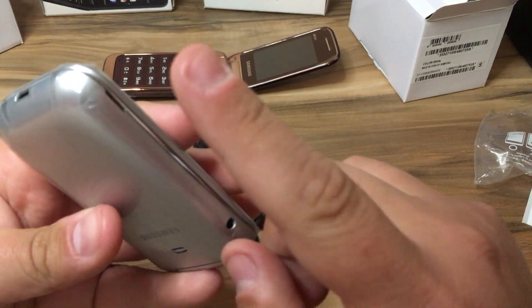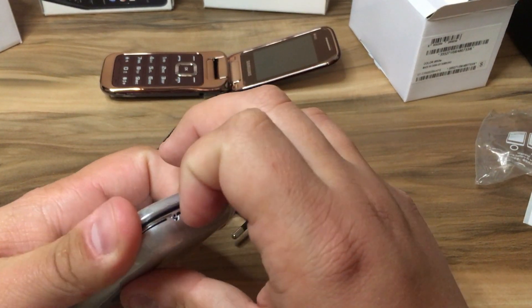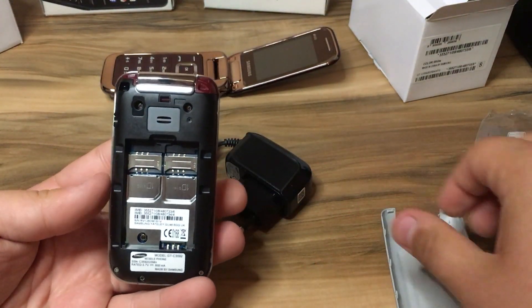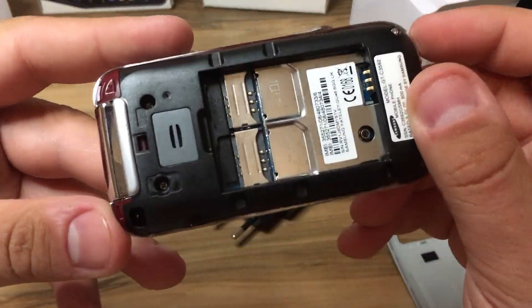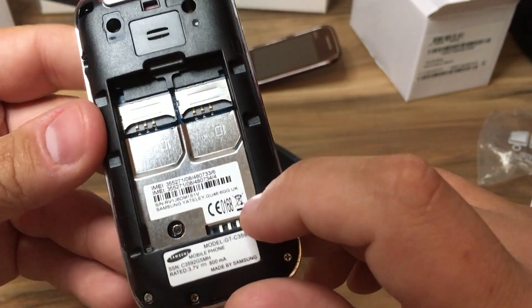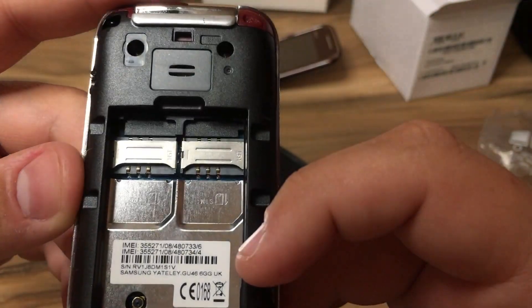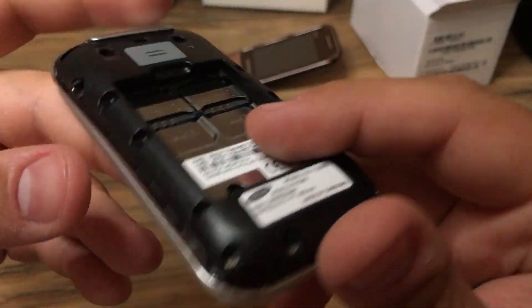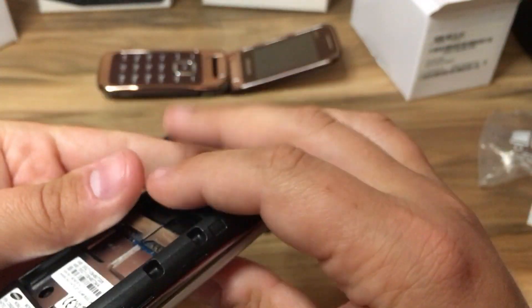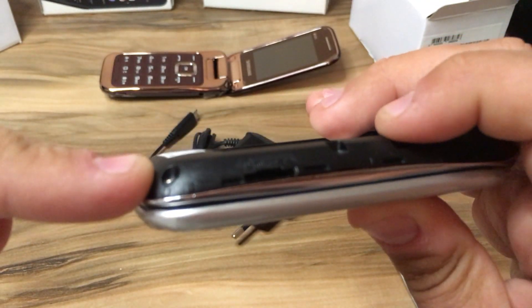Now we open the device — on the bottom right of the back of the phone. Very easy to open. We have two slots for SIM cards, and we also have a slot for expandable memory, an SD card slot.